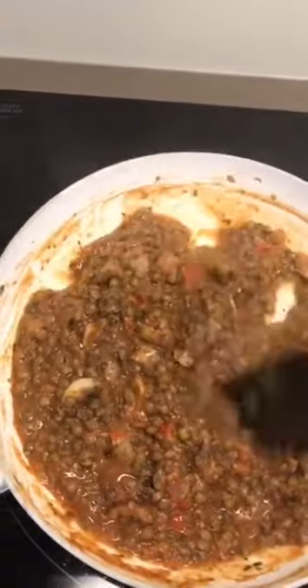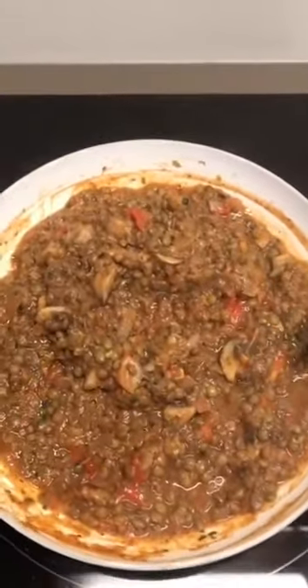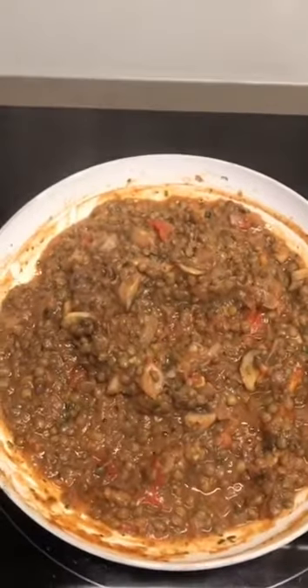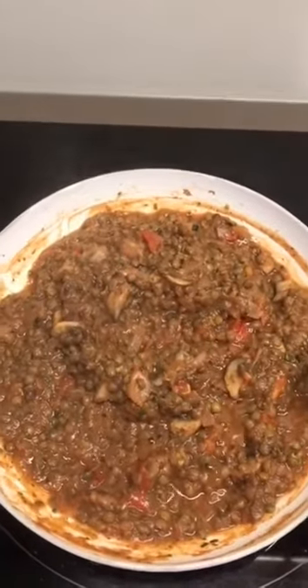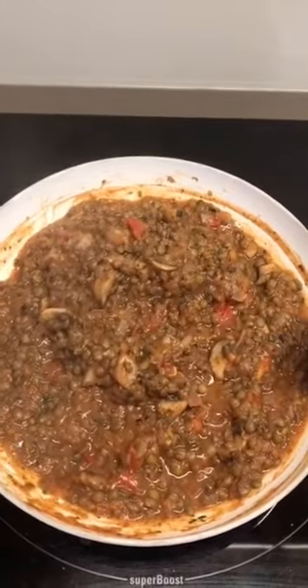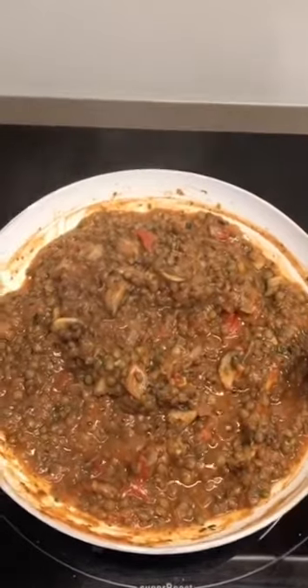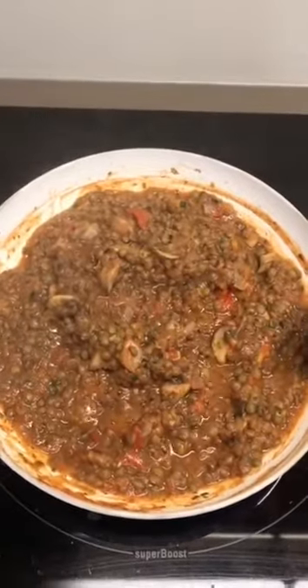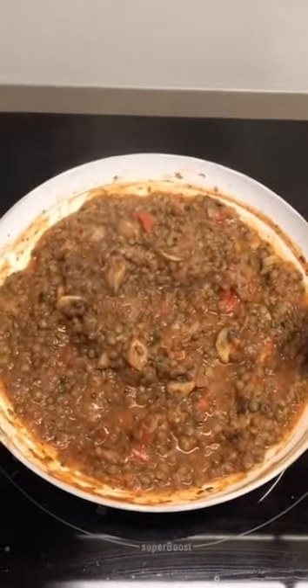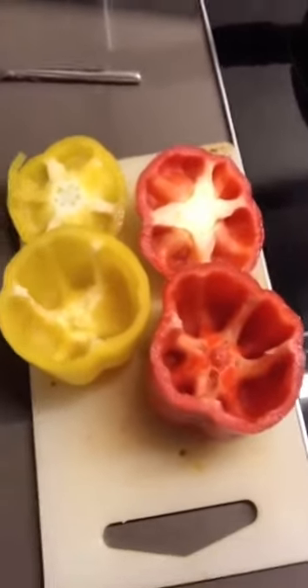The best thing to do now is leave it for a few hours — turn it off and leave it. It'll soak up and the flavors will intensify. If you can make this the day before, even better. But give it as long as you can before you actually stuff the peppers.